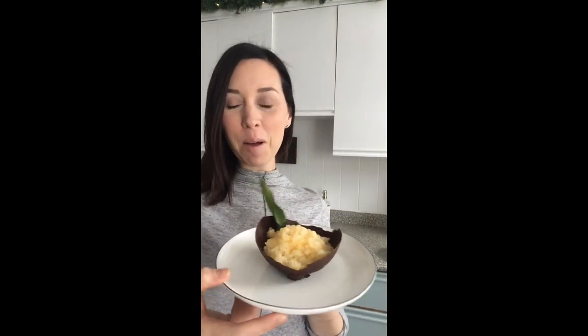Here is the final result — doesn't that look so amazing? And guys, it is so delicious. The clementine granita is so tangy, it's such a wonderful palate cleanser and a great change from all of the heavy foods we're eating at Christmas. And not to mention that beautiful chocolate bowl — your guests are for sure going to be wowed that you made this all by hand.